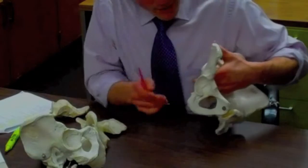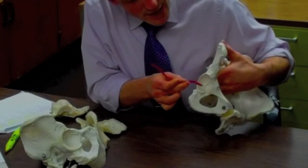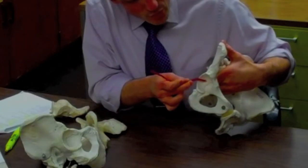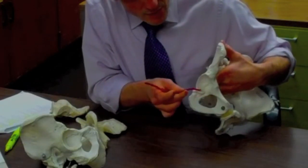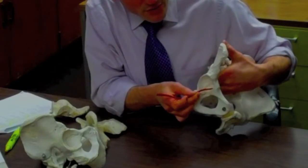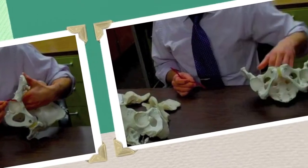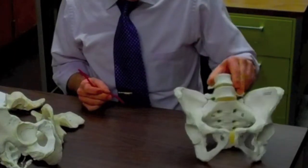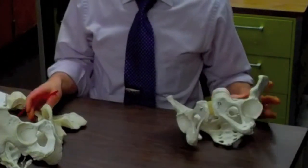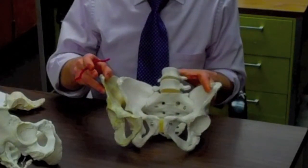Two more landmarks on the ilium. One is actually made by all three bones — that's the acetabulum. The superior portion of it is ilium, the posterior portion is ischium, and the anterior inferior portion is pubic bone. The last structure is called the auricular surface, which makes a joint — that's the surface that makes a joint with the sacrum.